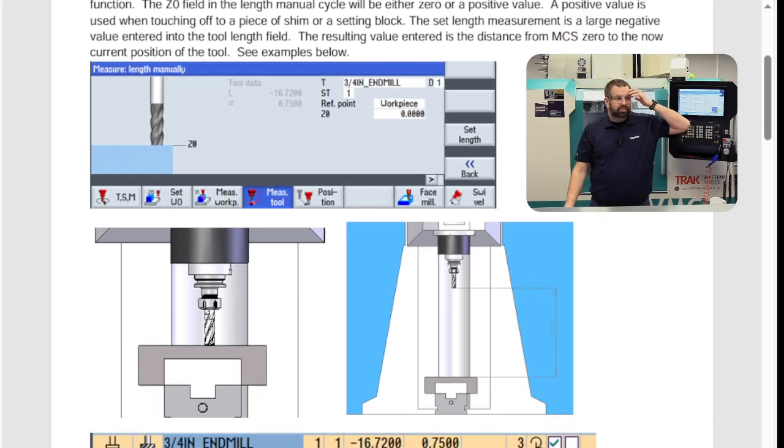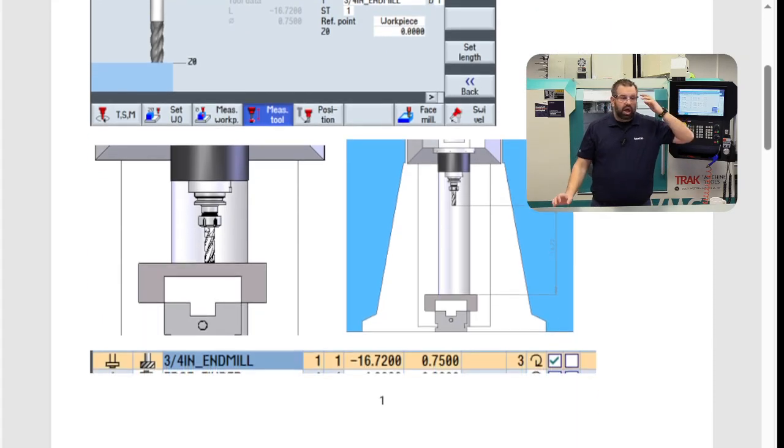If we look at this, we have some pictures — a tool, and the tip of the tool touching down to your fixture or the jaw of your vise. There's that large number, and that gets put into your tool offset. The con is that everything has to be touched off to that jaw. So if I remove this tool and put it in another machine, I'm going to have to touch that tool off again. There's a drawback to using negative tool offset.